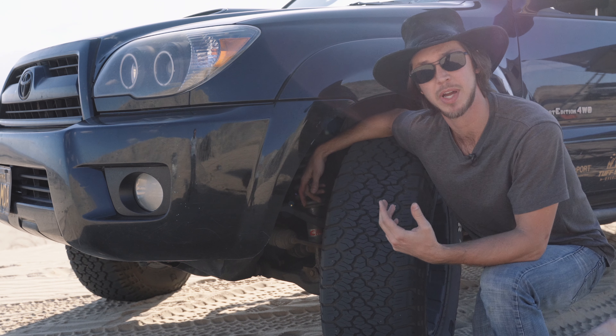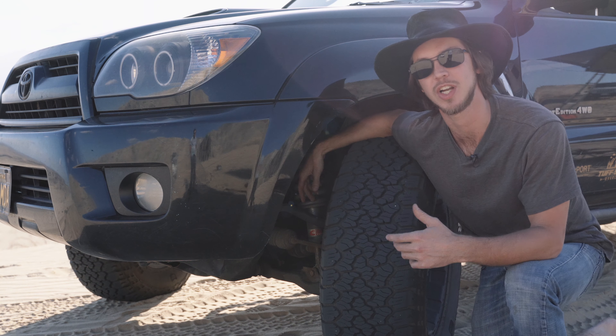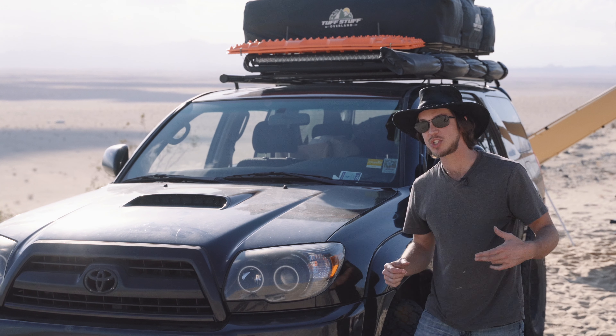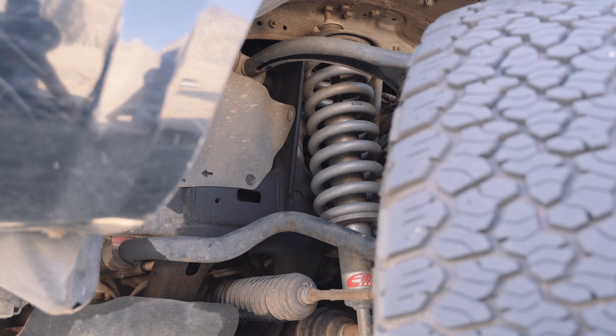The rear might be a little bit bouncy if you have a ton of weight, but they're not racing shocks — they work, and they work well. This makes a great standalone lift and level: 2-inch front, 1-inch rear system.